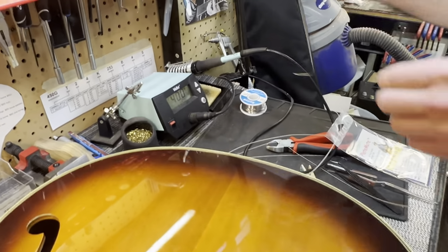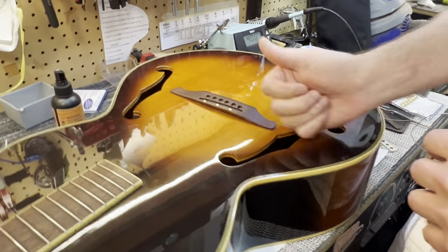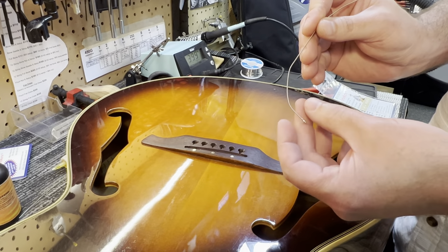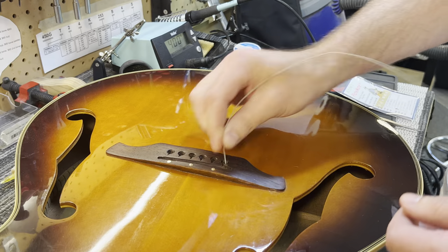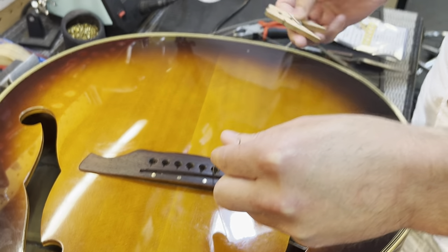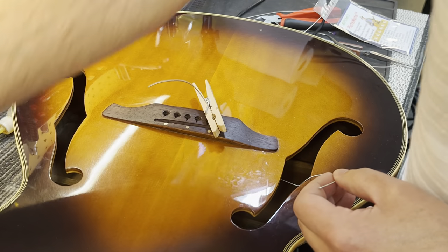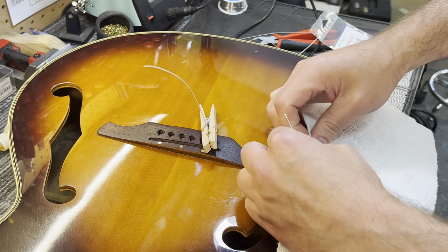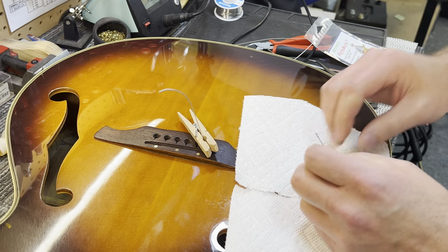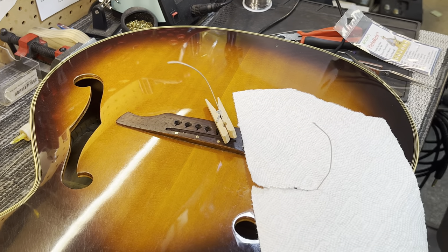First, we're going to run our strings through so that we can pull the guide string up through the bottom. We're actually going to come through the top first. You can see I've already tinned these with a little bit of solder — just put a little bit of solder on the ends of your strings. Feed these through first. It doesn't hurt to have a couple of clothespins on hand to hold the strings in place so they don't get pulled back down through the body. Have a paper towel on hand — you don't want any solder splatter on anything.